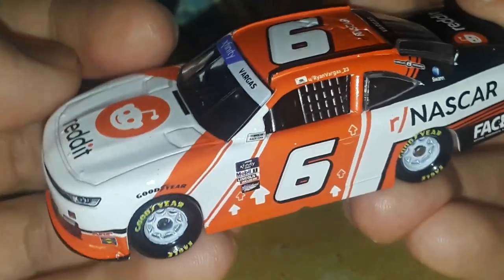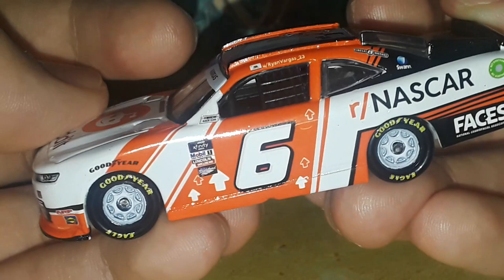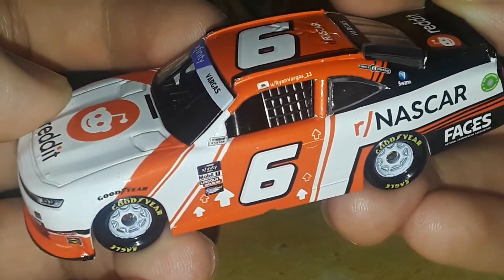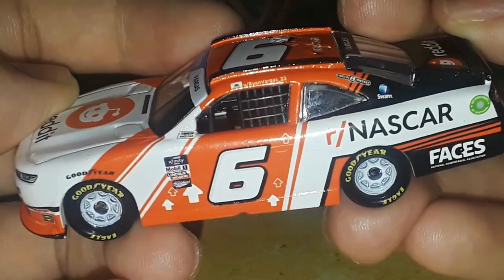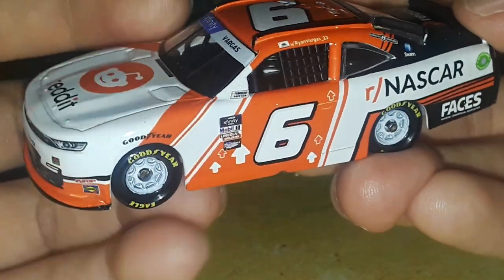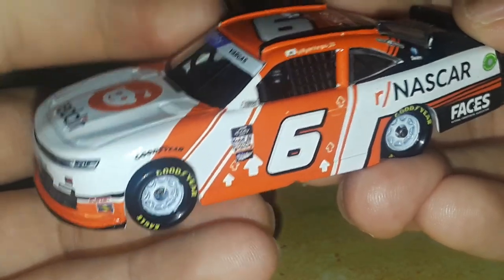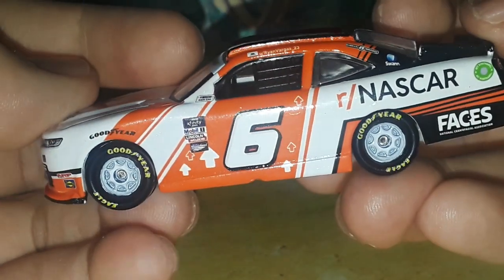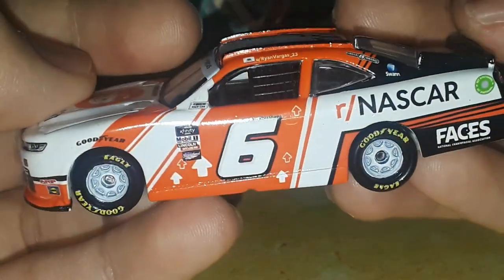It's really cool to have a Reddit diecast — kind of cool to see social media sponsors on race cars, considering how many NASCAR fans use social media. This diecast is definitely going to be a special car to get. I didn't get this initially when it came out, so I'm late to the party on reviewing it. But here it is in the studio — there aren't a lot of Xfinity videos on this channel, so I figured let's get the number six Reddit car.